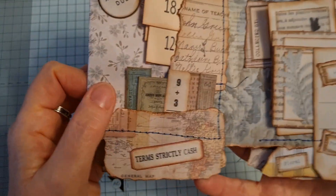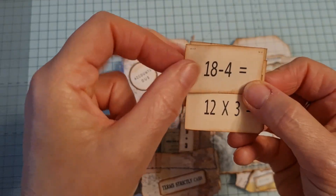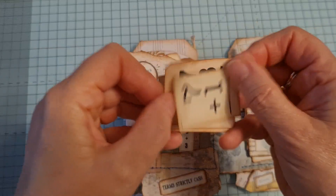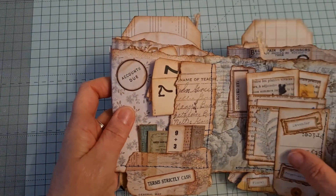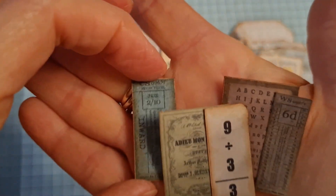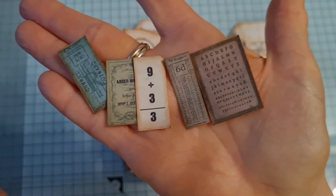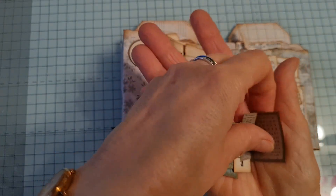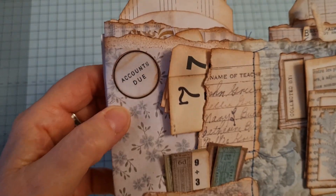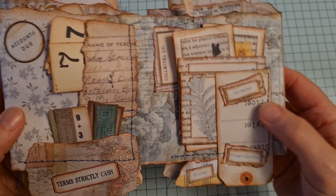Over here there's a little tuck spot and it's full of little flash cards. These are from various kits again — they just pop in there. There's a little tuck spot on the bottom too. These are little diddy ones; I think I might have printed them at 50% as well, but they could just be that little — I think I've printed them smaller. And Tracy labels again: accounts due and terms strictly cash.